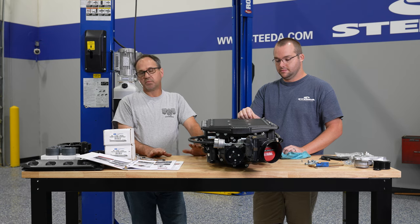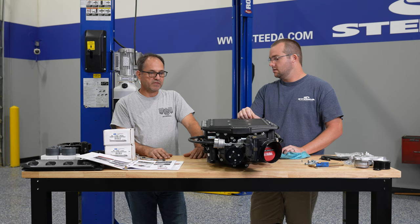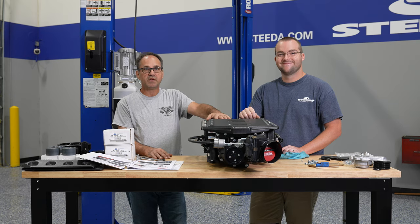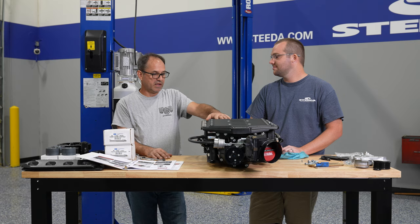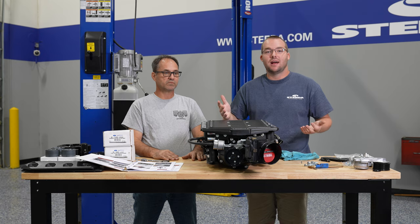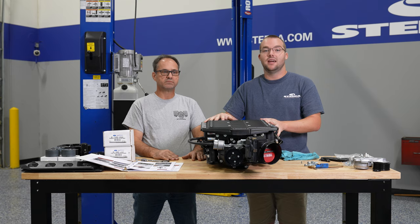We're still waiting on a couple of other parts for the car, so it's still going to be a few days before we have it ready to actually put in the car. But hopefully in the next day or so, we will be putting this on and showing everybody how it actually installs. That about wraps up installing all the parts we need of the supercharger on the table — we're going to go ahead and drop it on the engine.